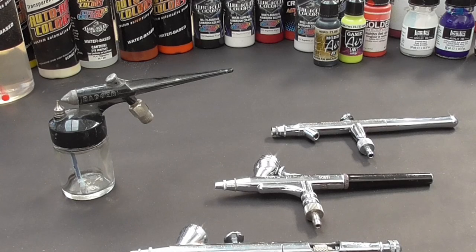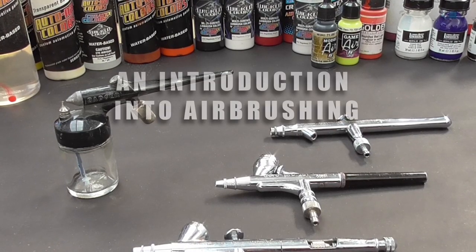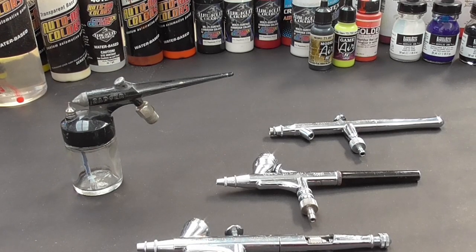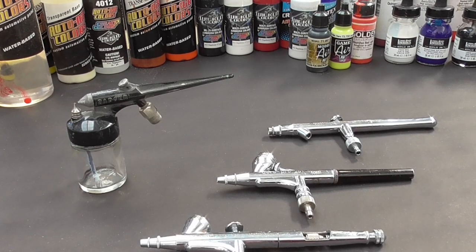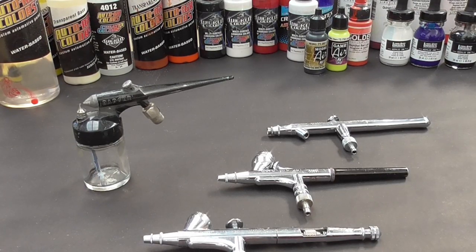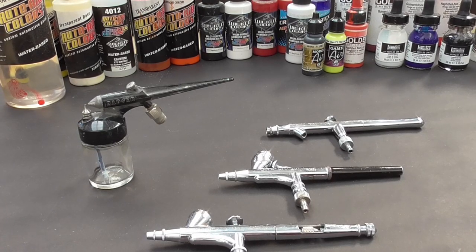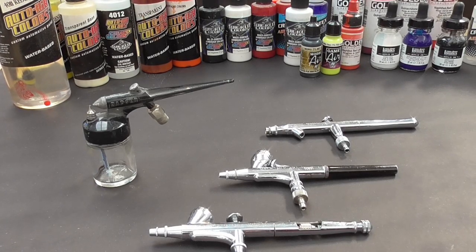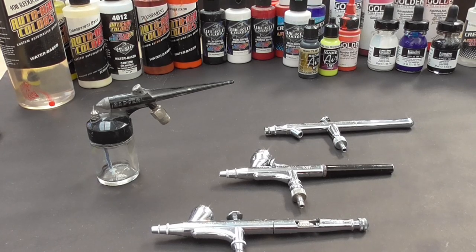Hi guys, this is Creative Cuts — the channel where I build, paint and create things. After a huge number of requests, I've put together a small guide on how to get into the world of airbrushing for the complete beginner, and how it can be a great tool in your arsenal when miniature building or making dioramas. I'm no expert, but I've been airbrushing for approximately 20 years, making everything from custom signs and t-shirts to a few motorbikes for friends, as well as incorporating it into my own artwork.